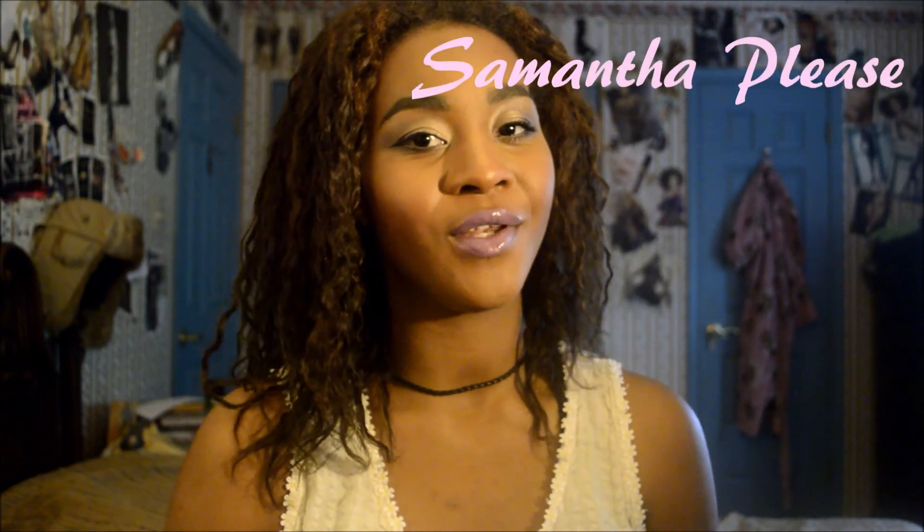I hope you guys enjoyed this review, and I'll see you guys in my next video.